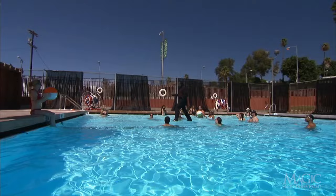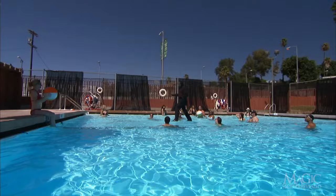When the water in the pool is moving, it's much more difficult to see the platforms. Walking on water — not so miraculous when you know the secrets.